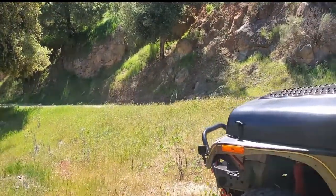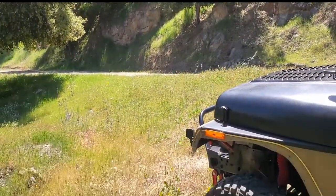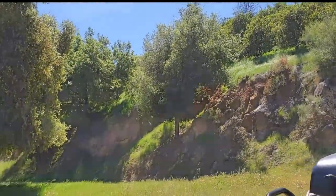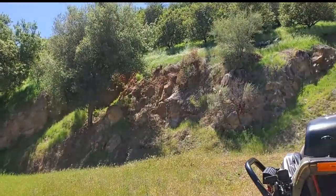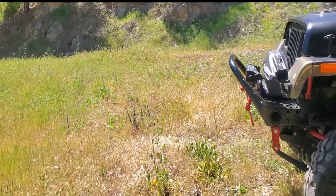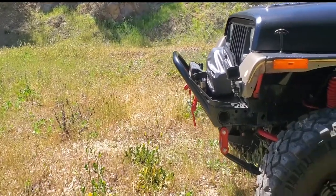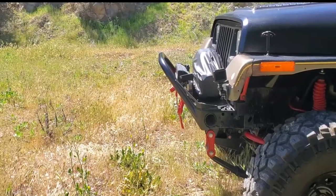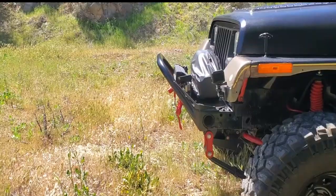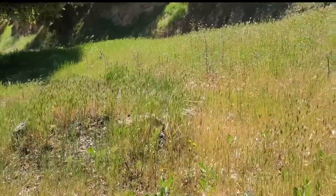Just a beautiful day out here in the valley — beautiful SoCal weather. Sorry about the wind, but we're gonna enjoy this day and this test. I know some of you guys are experts at winching, so comment down below. I'm not an expert, and I like having conversations with you guys. If you see a mistake, comment down below and give me tips — that's what the Jeep community is about, helping each other out.